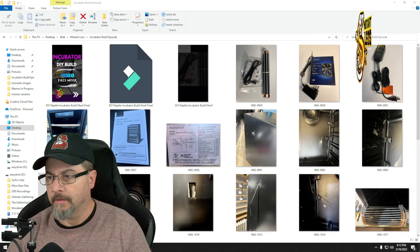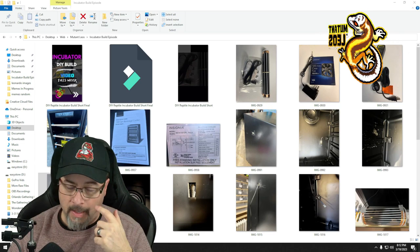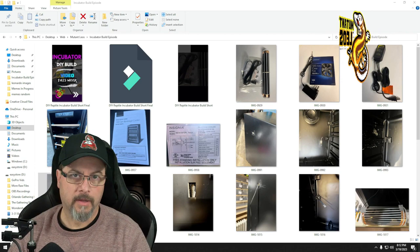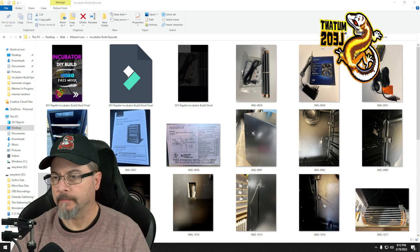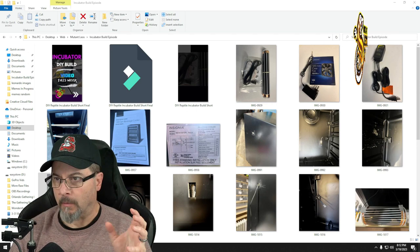I'm going to go through some pictures and explain the process I went through to build this incubator. I've built dozens of incubators and each time I find something a little bit better than the last time. This time I was more specific — I wanted flat shelves — so I went out and looked around on Facebook Marketplace.